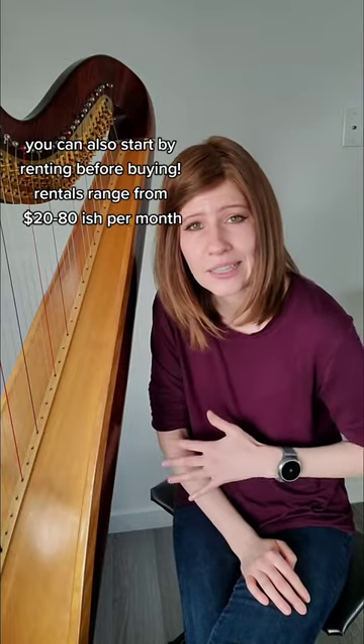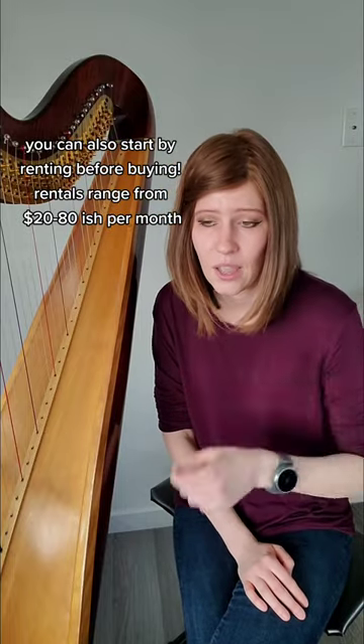My next advice is in terms of the harp you get. You don't need the full-size pedal harp, which is what I have. You can start on a lever harp. I always recommend students start on at least a 27-string lever harp — make sure it has levers. It could be slightly larger than that too; that's fine.